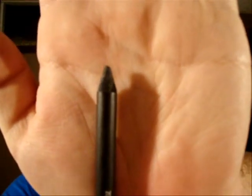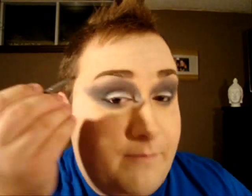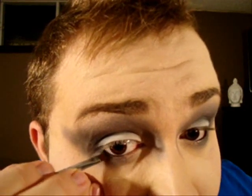Now take any kohl liner — I'm using the eye kohl from MAC called Feline — and line your waterline but only halfway. Then going in with an angle brush, taking a matte black, and applying that on top of the waterline, also dragging the color downwards.